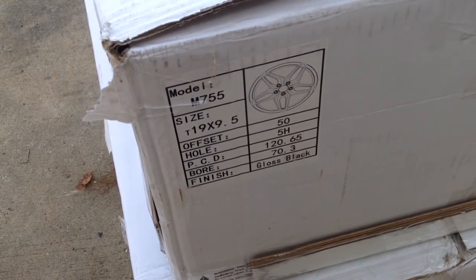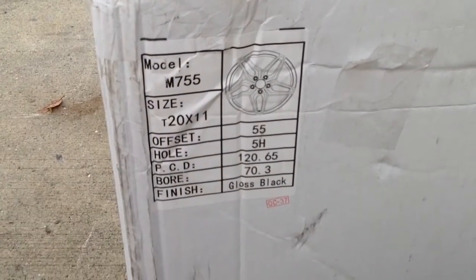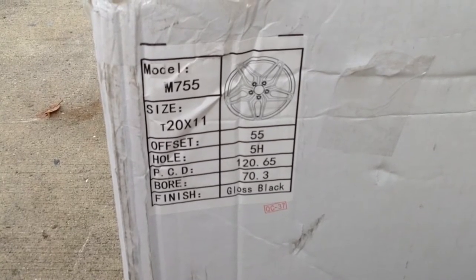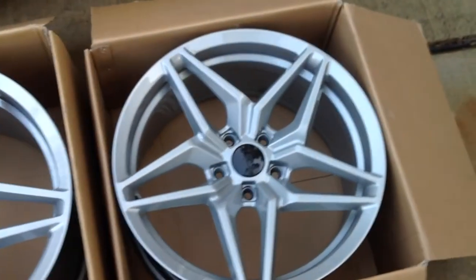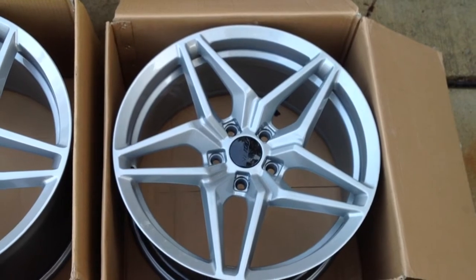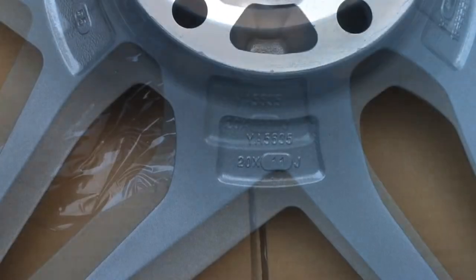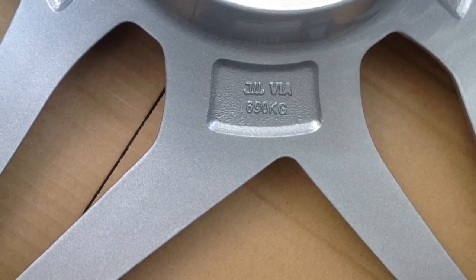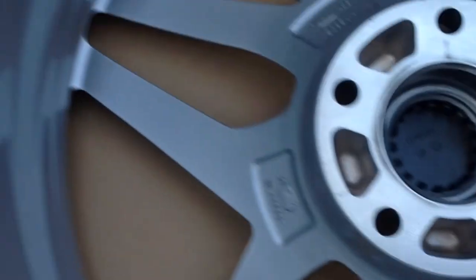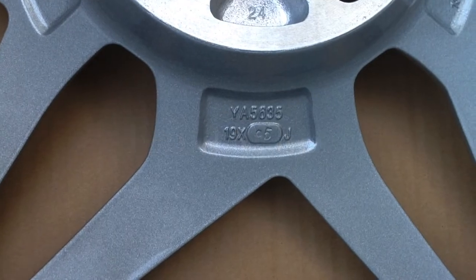This is the label on the box — this is the 19 by 9.5 for the front. It says the finish is gloss black, but this is actually hyper silver. Here are the specs for the rear: the rear is 20 by 11, and once again it's not gloss black, it is hyper silver. Here's a closer look — this is the rear wheel, this is the front. Turn it over so we can see the markings on the back. Quick look at the markings on the inside of the rear wheel: 20 by 11. And 19 by 9.5 for the front.